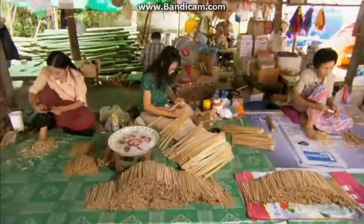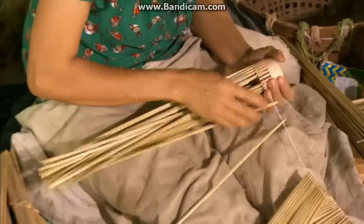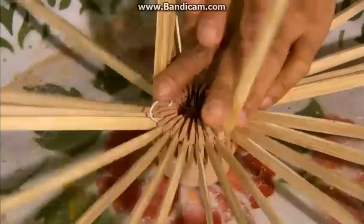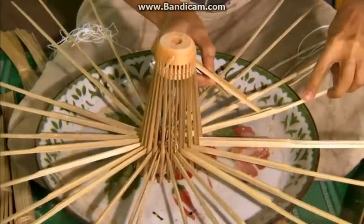Taking one bundle at a time, they string the ribs together through the uppermost hole and insert them in the slots of a hand-carved wooden hub. Then they tighten and tie off the string to retain the ribs in position and provide a pivot on which the ribs can move up and down. Next, they attach the scaffold — a smaller hub with shorter ribs strung on it.